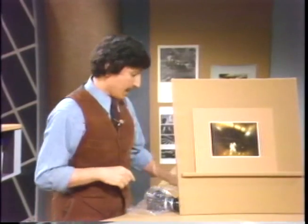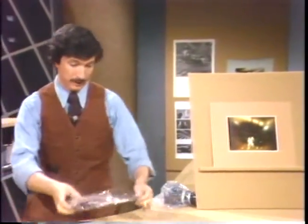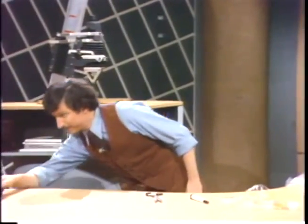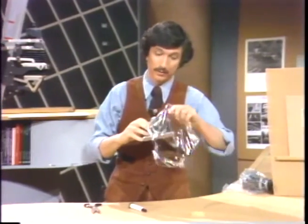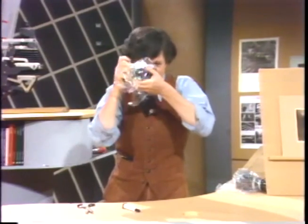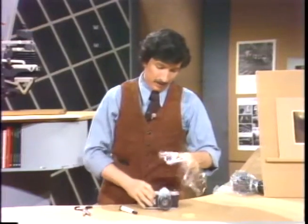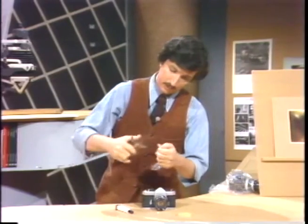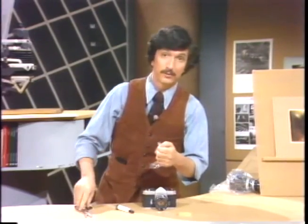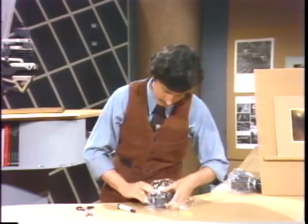I'll show you how you can do that with a regular camera. You can take some plastic bag, get yourself a rubber band. Here's the camera. And if you want, you can simply hold the plastic over the lens to take a picture. But if you want that center section to have some sharpness, then it's a good idea to cut a tiny little hole in the center to allow some undiffused light rays to come through. Then put this over the lens with the hole in the center.